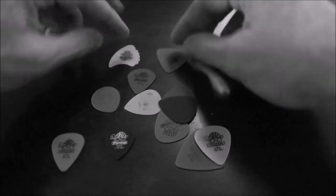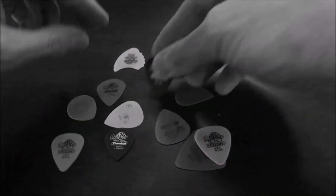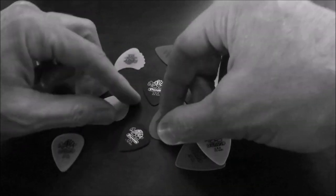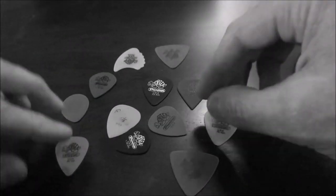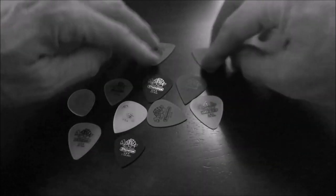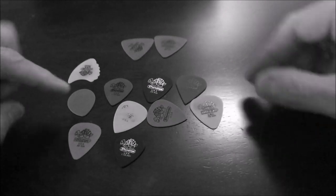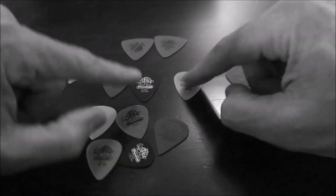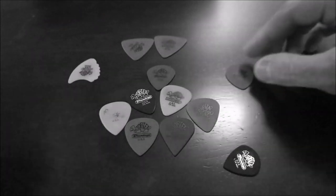You also notice that they come in a variety of different shapes, and I believe you can get them in different materials as well. I'm guessing that all of these are made of the same material — they kind of look and feel the same. I don't know what's standard or what isn't, but I think the standard-looking pick is this one right here.